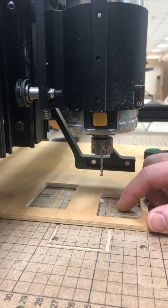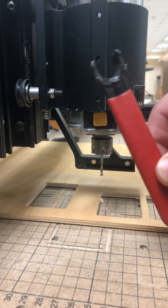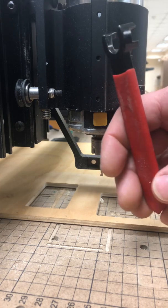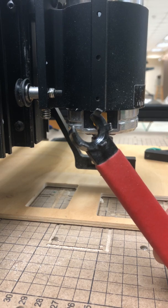It's really not a complicated process. It's going to require you to use this wrench right here, and it should always be sitting up on top of the control box of the CNC machine.